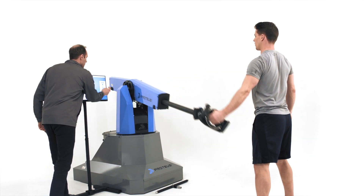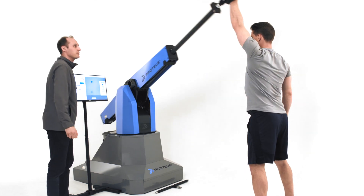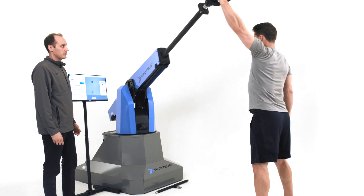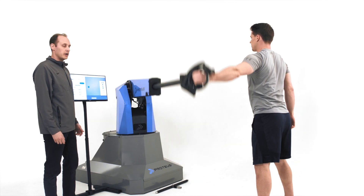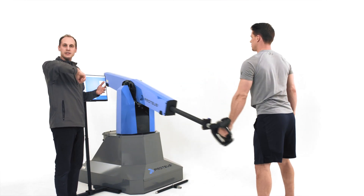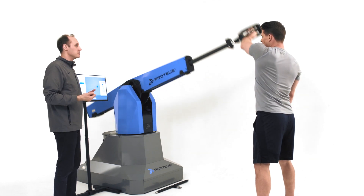I'm going to bring it up to seven pounds, then eight pounds. Now switch directions. We want the user to get comfortable with the arm sliding in, sliding out, sliding up, down — and now the handle is moving freely with his movements.